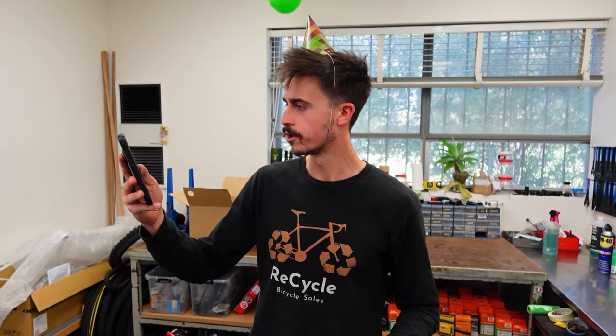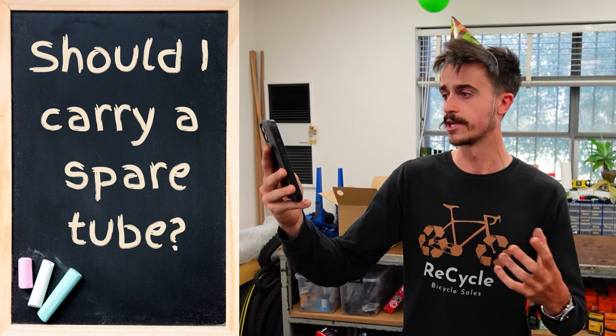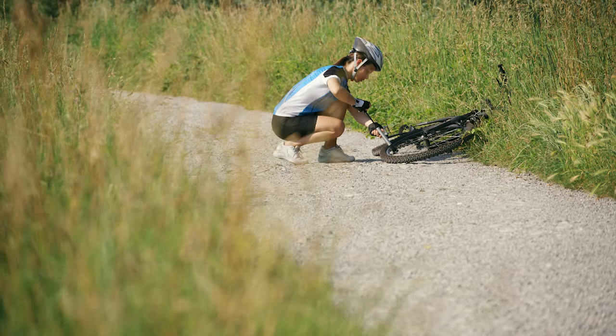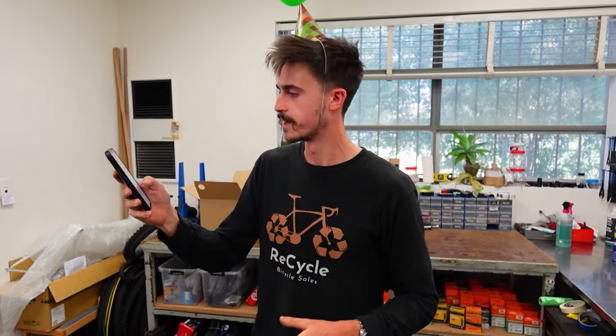The second part of that question: when running tubeless, should you still carry spare tubes or some other type of repair kit? Absolutely yes. If you're on the side of the road and you've got a massive stick or a big nail that's too big for the sealant to fix, you can still put a tube in there. Yes, it's going to be messy — you'll have some goop on your arms and it's ugly — but it'll get you home. So definitely carry a spare tube. Absolutely yes is my answer, Chris.